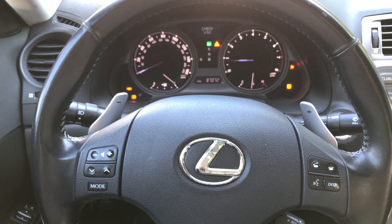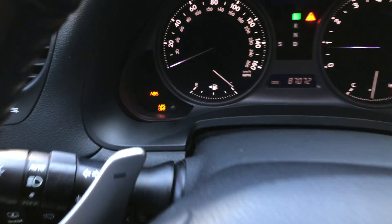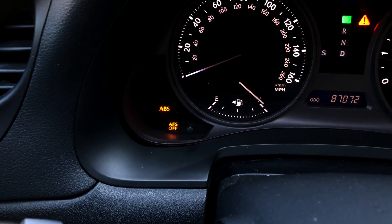Hi guys, this is Victor and welcome to my DIY Time channel. In this video I'm going to show you two different ways how you can disable the blinking AFS light on the dashboard.